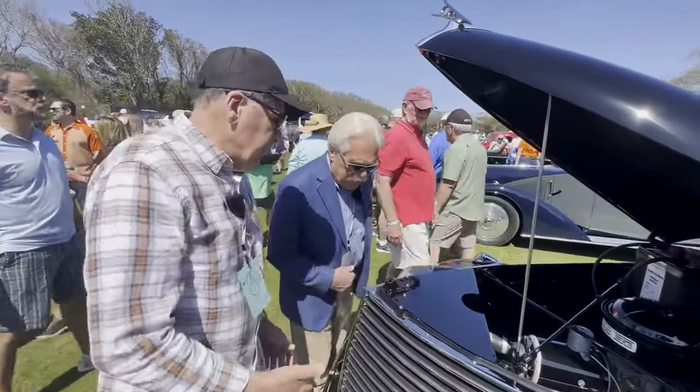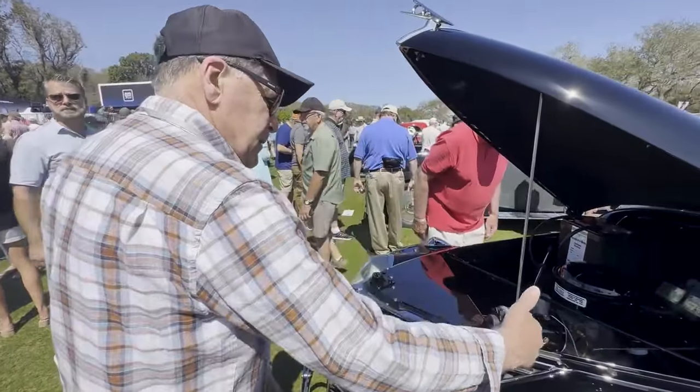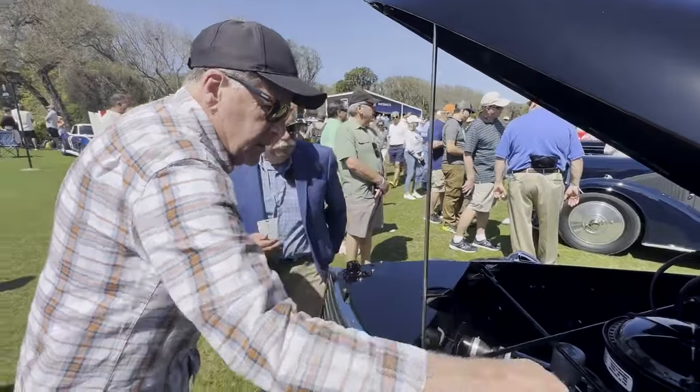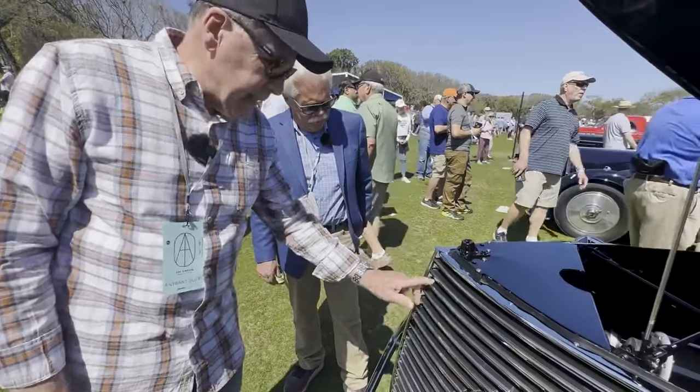Then they came out with the 85 and the 100, but this is about the original. A lot of people don't realize that on these flatheads every spark plug wire is a different color — that way you could tell. And the grille, each one of these is an individual slat, not a factory piece.